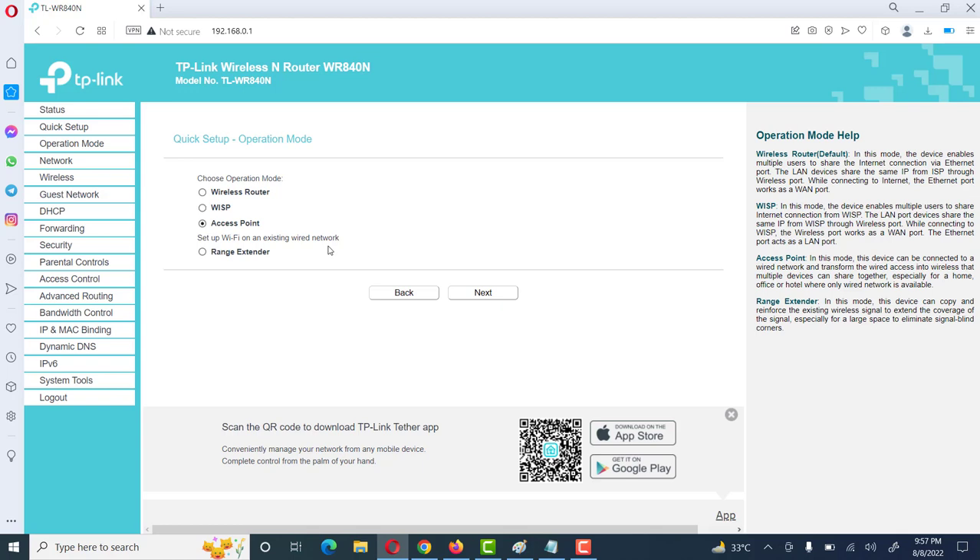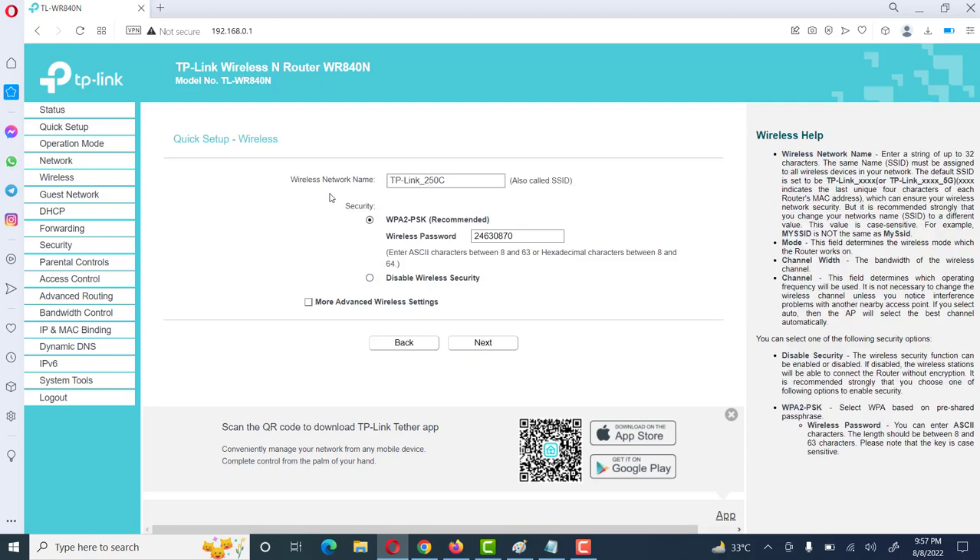Click on Access Point to set up Wi-Fi on an existing wired network, then click on Next. Here we will set up the wireless network. The network name, also called SSID — we give a name such as 'High Speed Internet'. Then click OK.